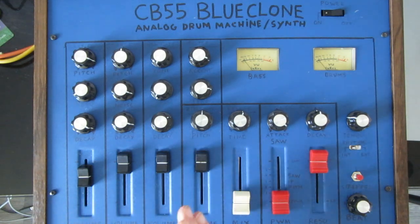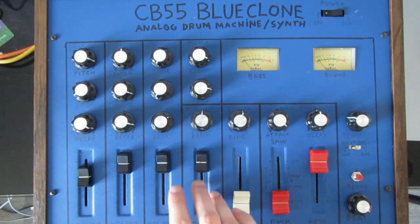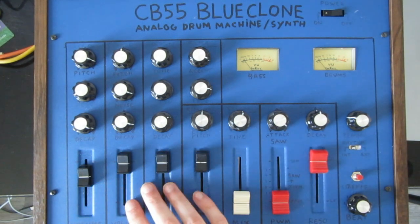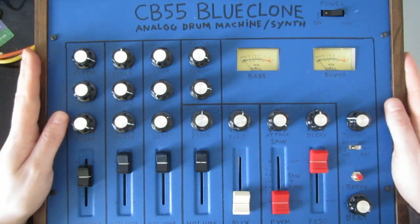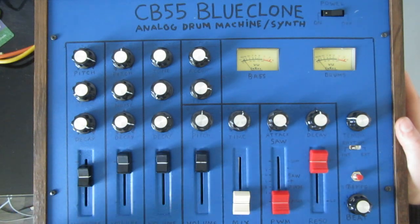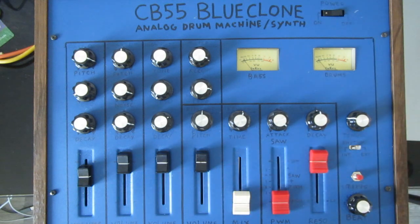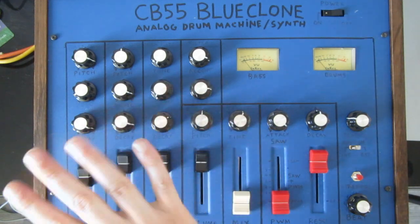Each drum sound also has a volume control, which is still a bit iffy, because some of these faders actually don't work well. I salvaged them from the Inkle mixer, which this case is also from, and they're in pretty bad shape. Unfortunately I only discovered this when I already put them in there, but for now it works really well.